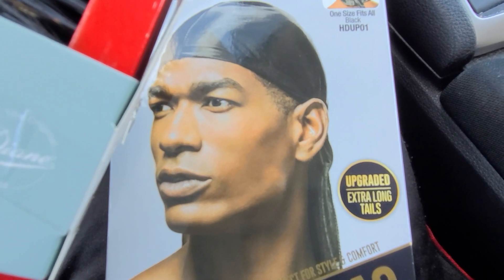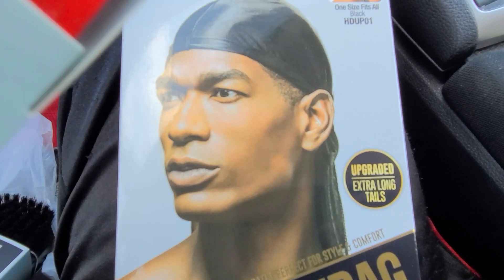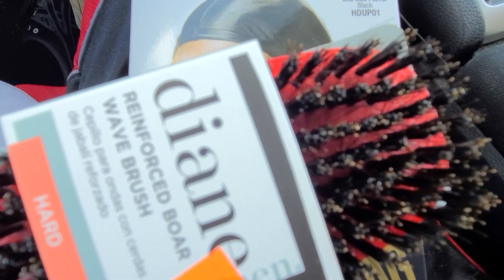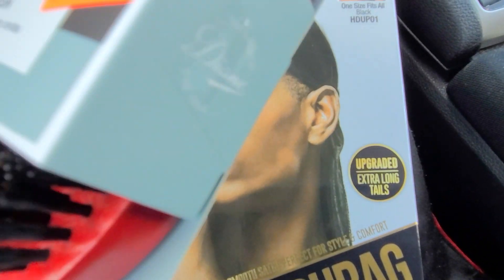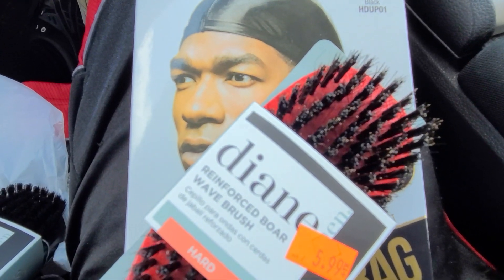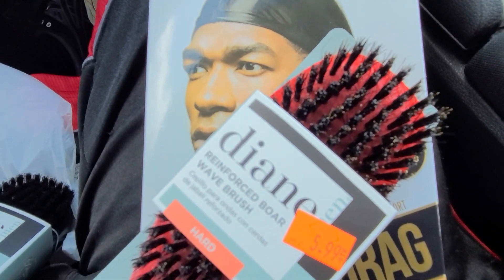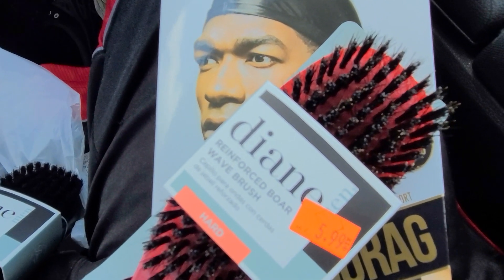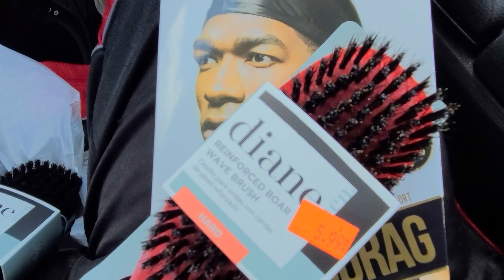I'm still gonna order the brushes from my other video, but these I could buy out the store — got them from the Beauty World. I didn't like Diane brushes at first. I'm new to waving, I've only been waving for like a year.